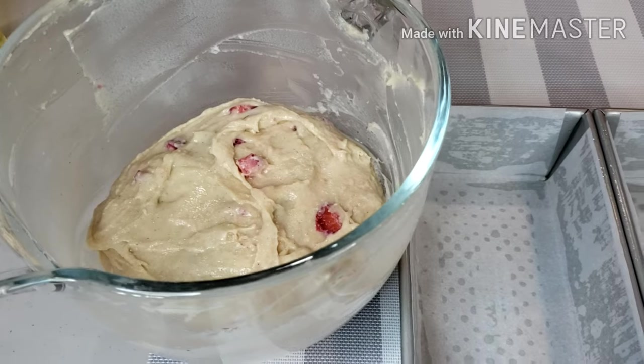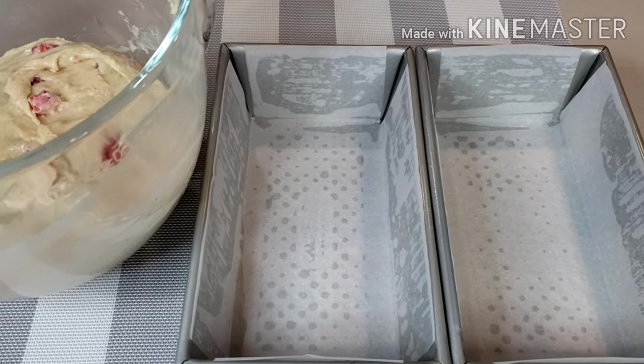Once ready, pour the batter into your loaf pan. I'm using a 9 inch by 5 inch pan.